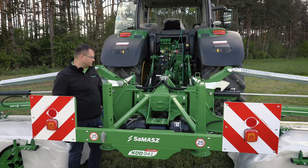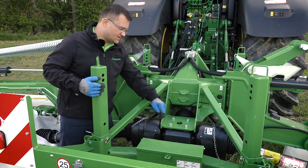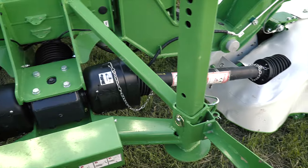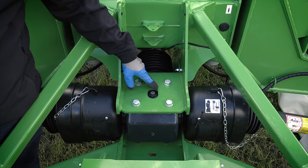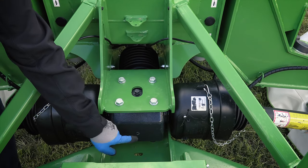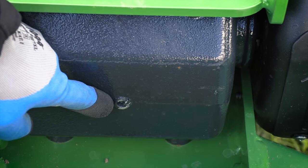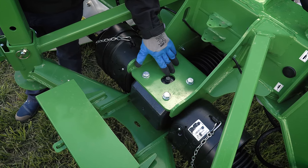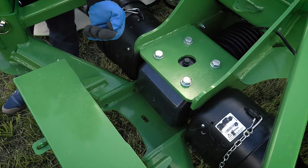In KDD mowers, power is transferred via the PTO shaft through the central gearbox to the left and right hand side cutting units. The central gearbox is an oil-operating unit, fully enclosed. It has three plugs: one, two, and three. That's the check plug where you check your oil level. That's the breeder where you can pour your oil through it. At the bottom, you have a drain plug.